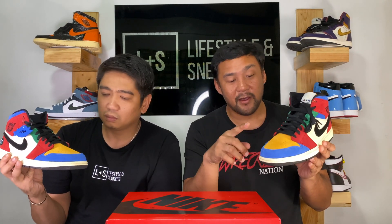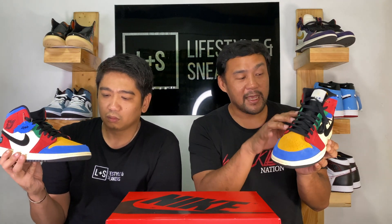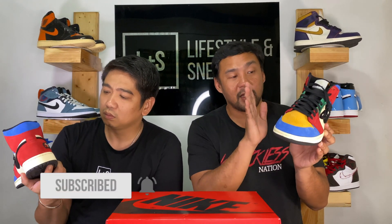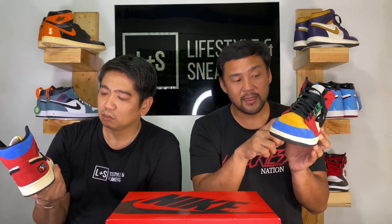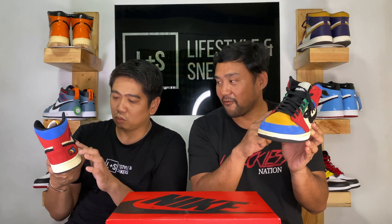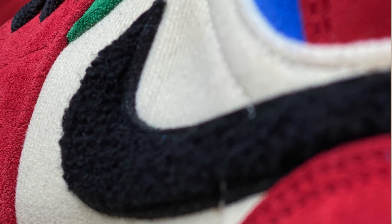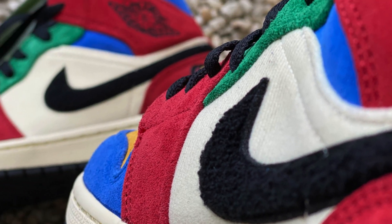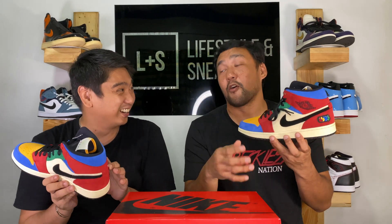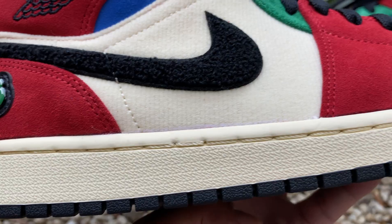The materials: you have suede on the toe, on the toe guard, on the lace loops, on the heel and ankle area. Then on the mid part of the shoe you have corduroy and muslin. The black swoosh is in a fluffy wool textile material — it reminds you of a stuffed toy, a tennis ball, or a carpet. And then you have the muslin or sail colorway for the midsole.